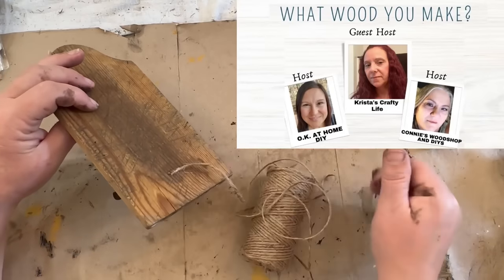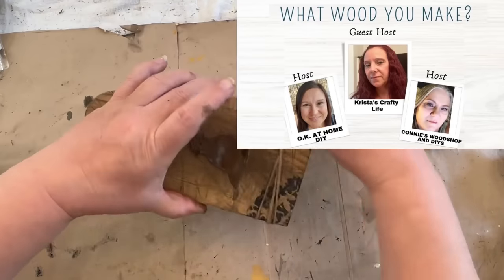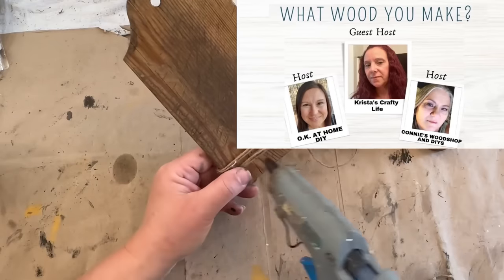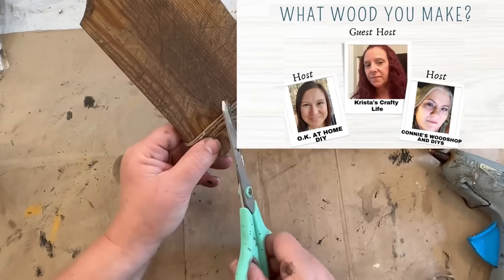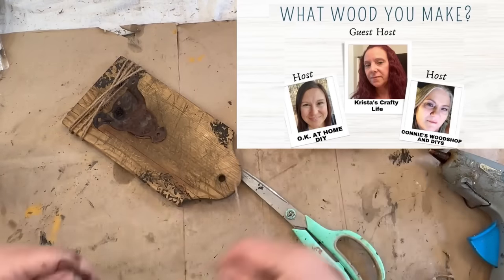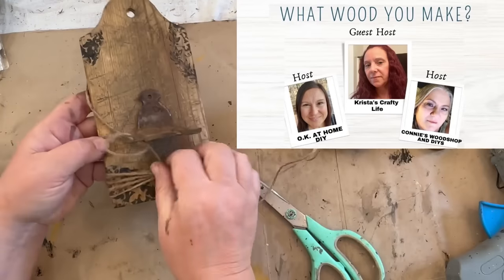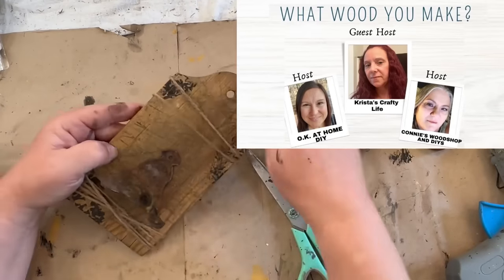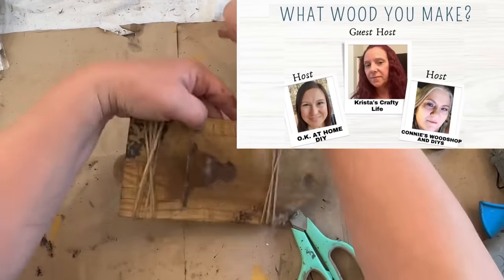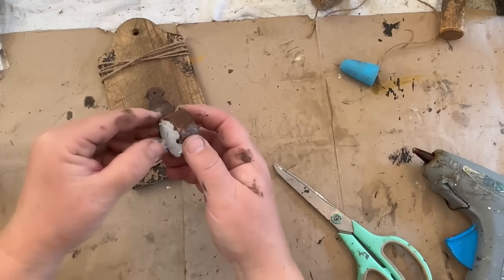This video is part of a collaboration with some wonderful creative people I've come to know on YouTube. It's called What Would You Make — a great concept for showing different ways of using and recreating pieces of wood into something useful, just being creative. So join me in watching the What Would You Make playlist, linked down below. Thanks to Zaina at OK At Home DIY, Connie at Connie's Workshop and DIYs, and Krista's Crafty Life for hosting this month and for letting me be on your playlist. Now let's check out how these three projects came out.